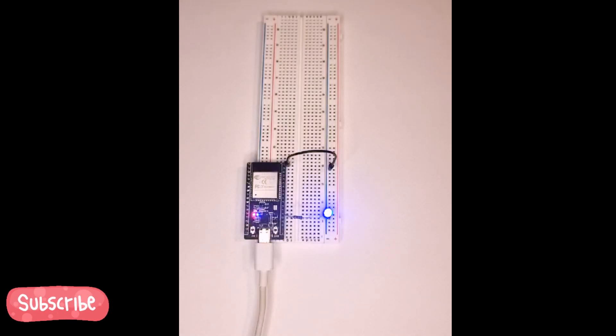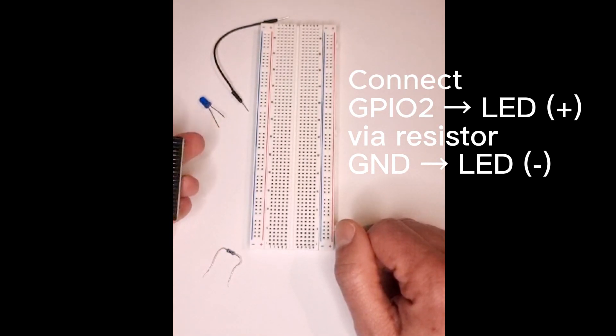Want to control an LED with your phone? No Wi-Fi? No problem. Today, we turn an ESP32 into a wireless LED switch, perfect for beginners.